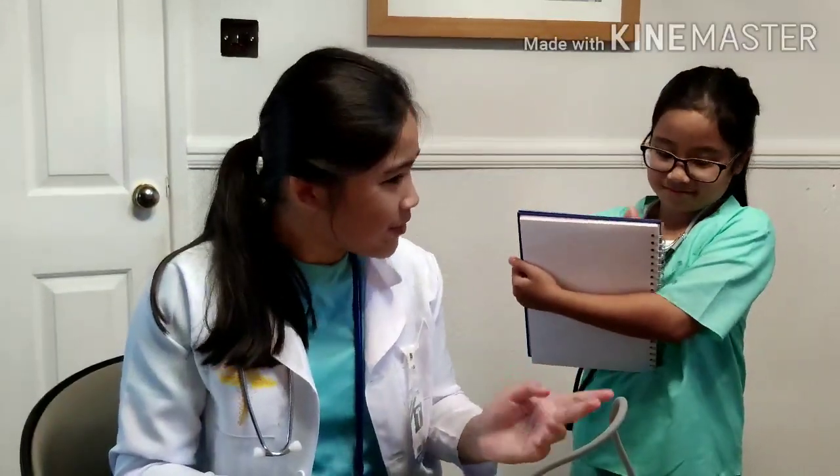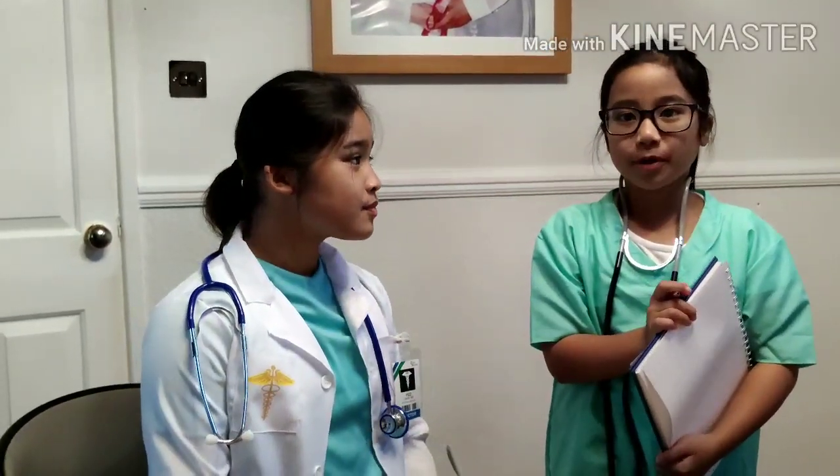Make sure to note it down. We couldn't include our patient's results because we have to protect our patient's identity.